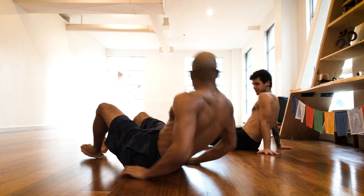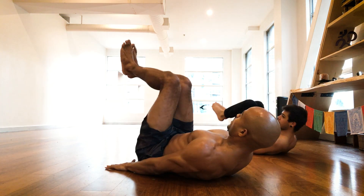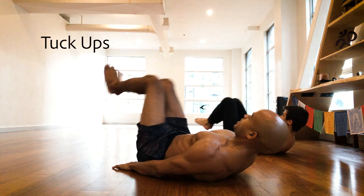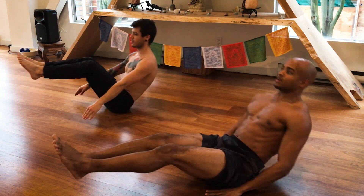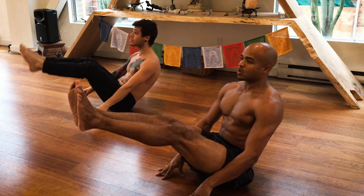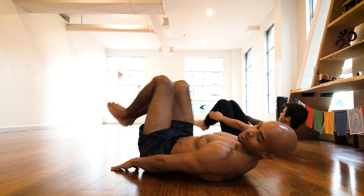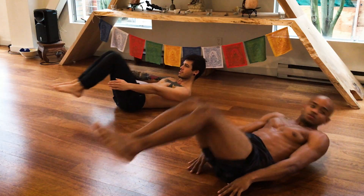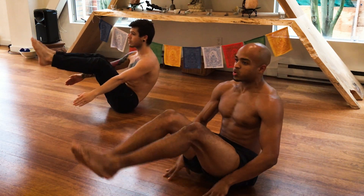Now we're gonna tap legs on the ground here. Nice and slow, nice and controlled. Two more. Lovely, lovely.